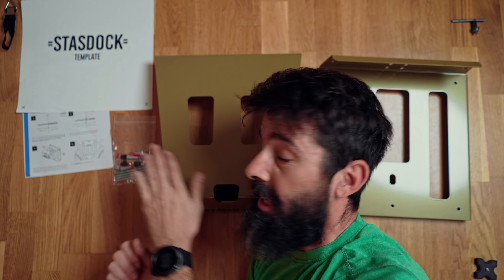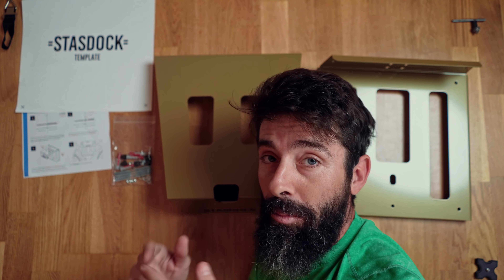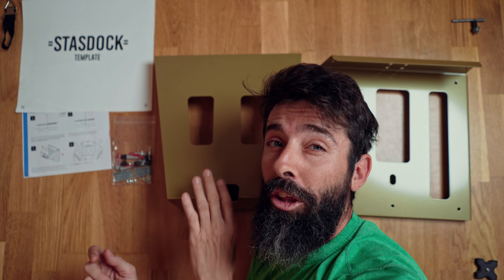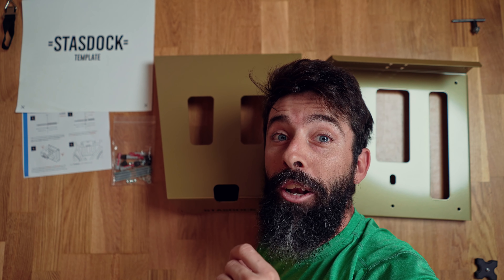Pues ya habéis visto: nos entran instrucciones, una plantilla para hacer los taladros y los dos soportes que van a conformar el soporte final. En este caso lo he cogido de oro, porque la bici en la que va a ir aquí colgada se merece lo mejor.